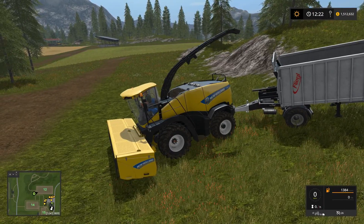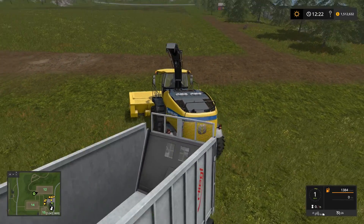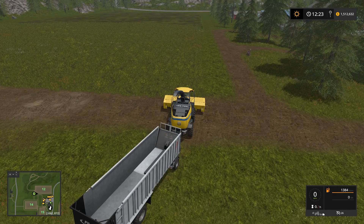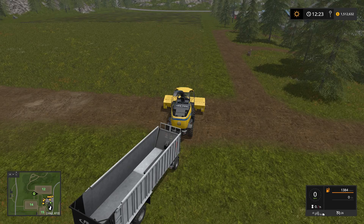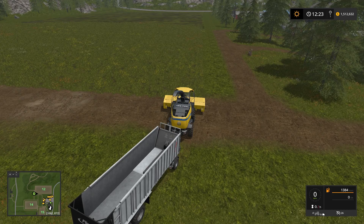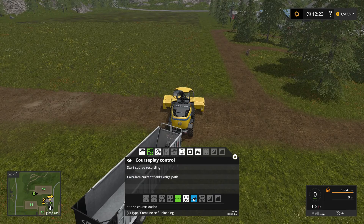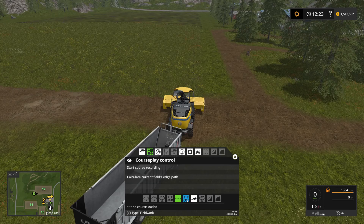I'll bring up my hood and we'll turn on our harvester here. There are a couple of ways I can do this. I'm pretty sure I can't hire a worker to do this because I'm pulling a trailer behind me. I could drive this myself using GPS mod, but I'm going to see if I can get CoursePlay to work — it's worth a try, right?